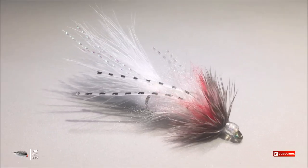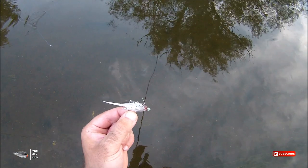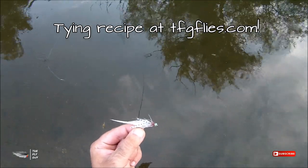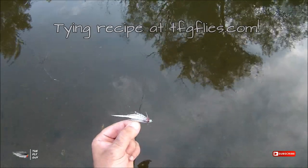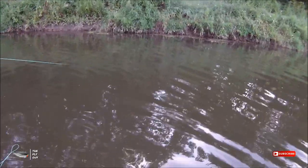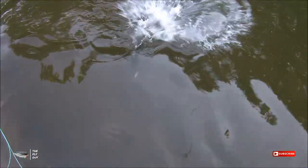What's up everybody? You are here with the Fly Guy, and today I'm going to be tying one of my favorite patterns for you, the Dub Bugger. As always, the fly tying recipe for this pattern will be included on my website and blog at tfgflies.com. This pattern is a great little minnow imitation, and it's caught me a lot of fish over the years.